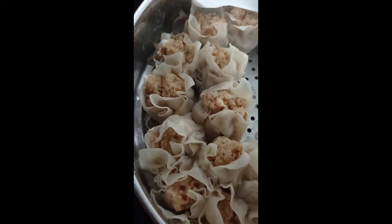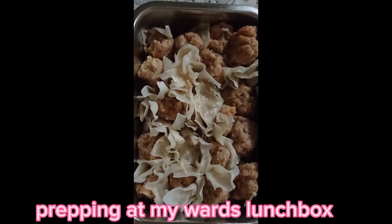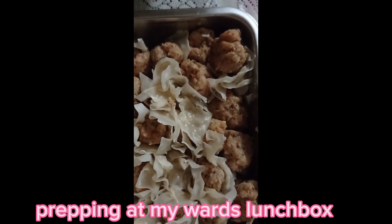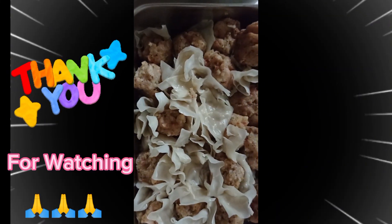Yung iba nilagay ko na doon sa lunchbox. Ito na yung nasa lunchbox. Tapos, magpreparado na yan. Bungas. Mga mali yung mga may madaling araw, since may suka pa, hinagawa kong bula-bula yung iba.